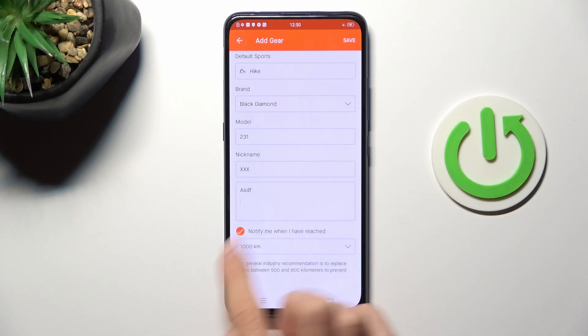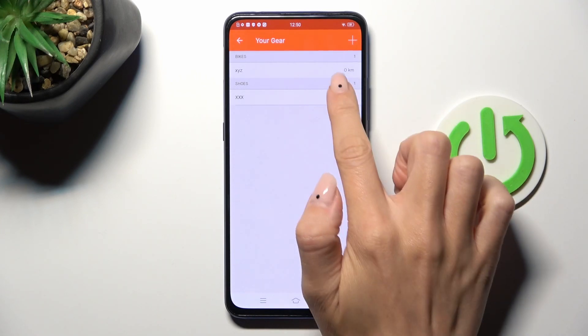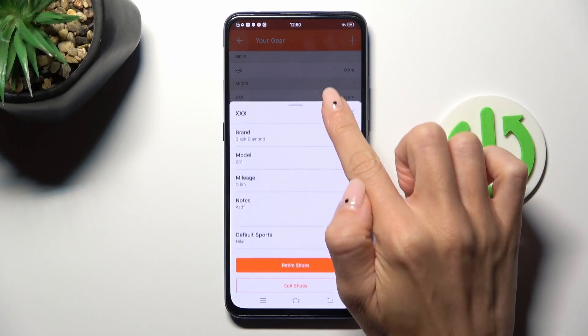Obviously you can set whichever number you want. Tap on save and that's it — as you can see your shoes are added. Tap on it to see the details.